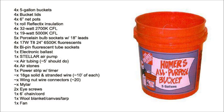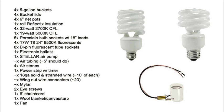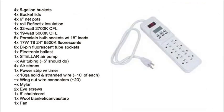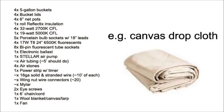We've got four five-gallon buckets each with a bucket lid and six-inch net pot, or you can just get those prefabricated Aeropot bucket lid things. A roll of Reflectix insulation, four 32-watt CFLs at 2700 Kelvin, one 19-watt CFL at 5000 Kelvin, five porcelain bulb sockets with 18-inch wire leads, four 17-watt T8 two-foot fluorescent tubes at 6500 Kelvin, eight bipin fluorescent tube sockets, one electronic four-tube fluorescent ballast, a Stellar air pump with air tubing and four air stones, a power strip with timer, 18-gauge wire in both solid and stranded variety, a handful of wing nut wire connectors, some mylar, some PVC, a couple of eye screws, and a length of chain and a wool blanket, canvas, or tarp.